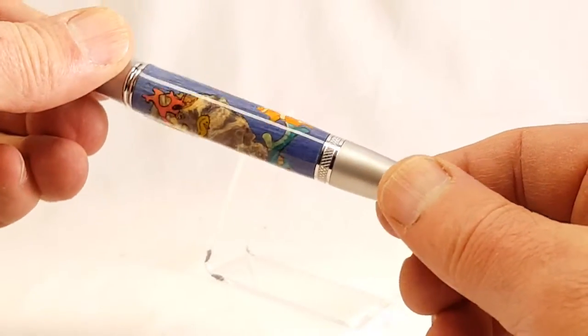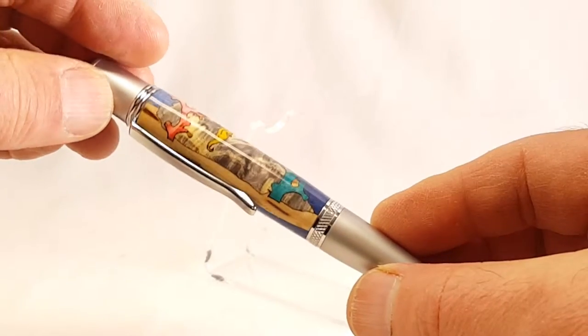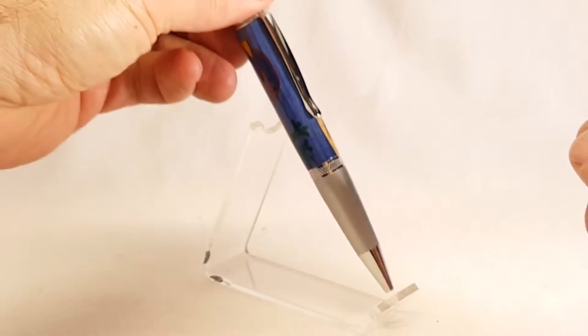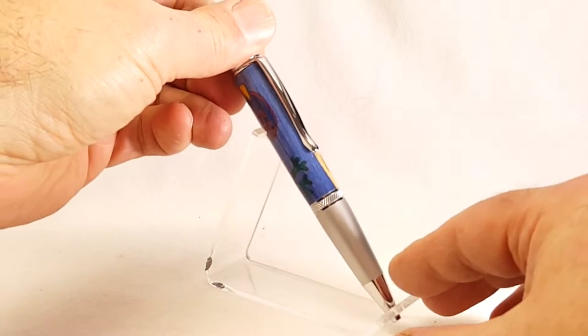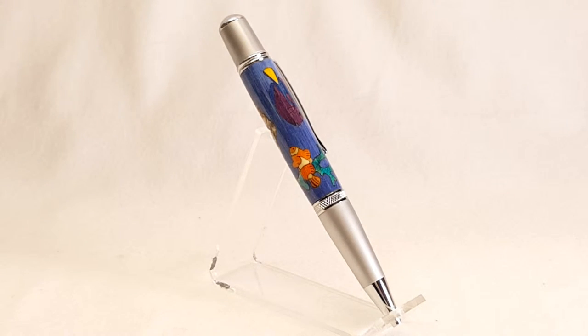Anyway, it's a great looking pen. It's got a lot of detail in it. And if you want, just take a look at the video again and you get to see more of the detail. That's the Mountain Vista Pen with a seascape design in two-tone chrome.